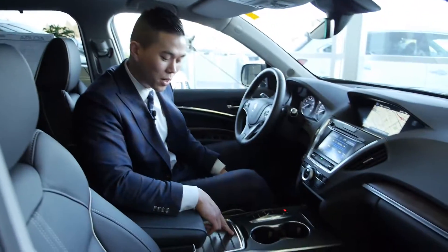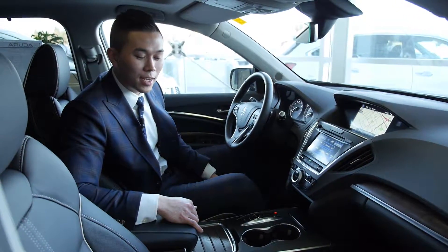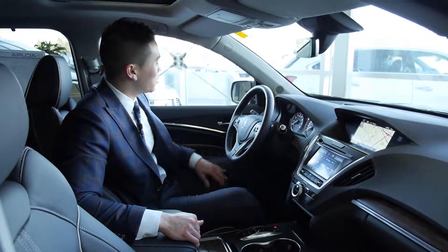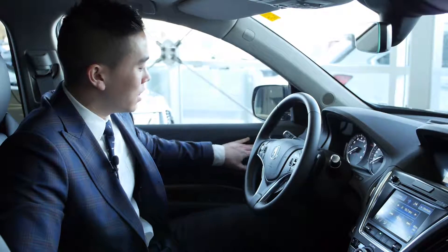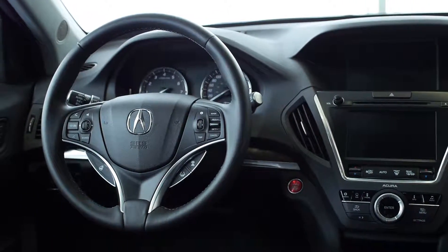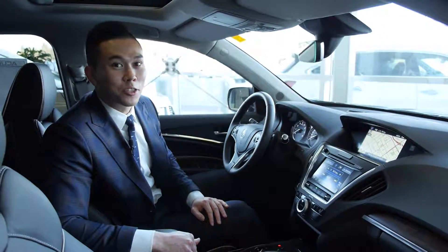On the inside of this 2017 MDX, it's complemented by a genuine olive ash trim with the wood grain. The seats are premium Milano leather that have a very nice contrast stitching. Inside, we have memory seat settings that save to the individual key, a heated steering wheel that works really nicely in our Alberta winters, and a two-screen setup with a touch screen that makes entering those destinations just that much easier.